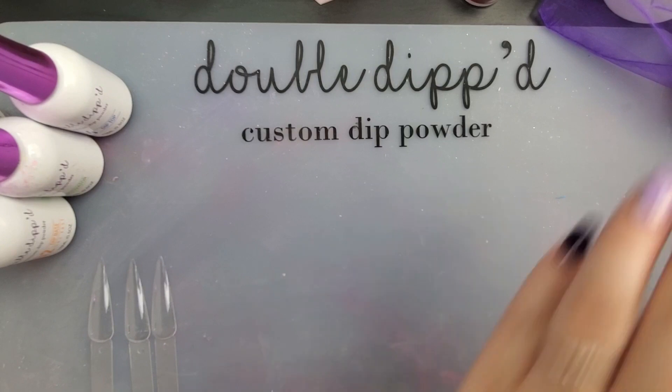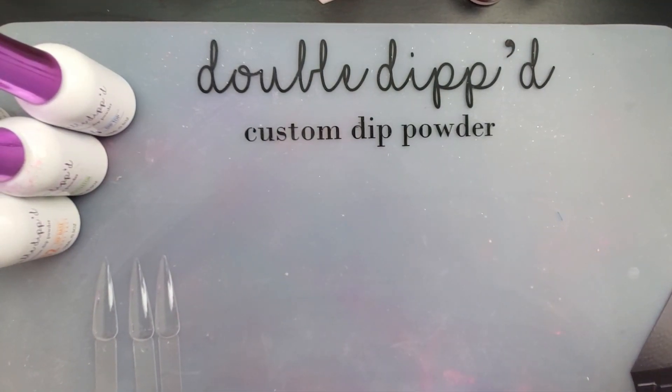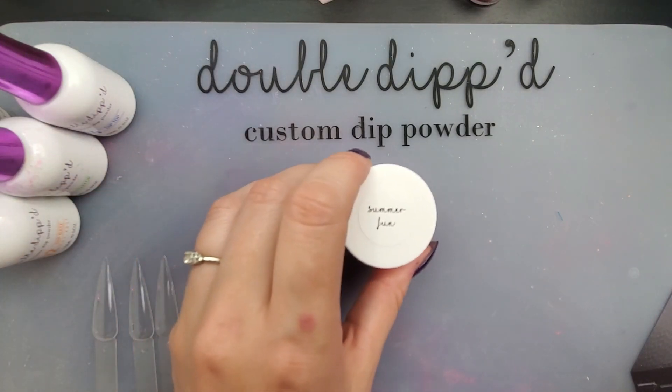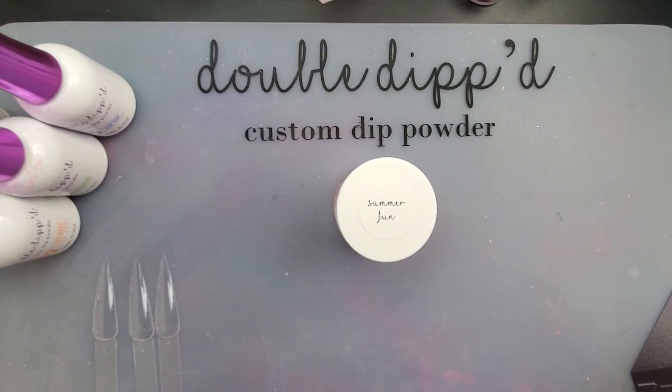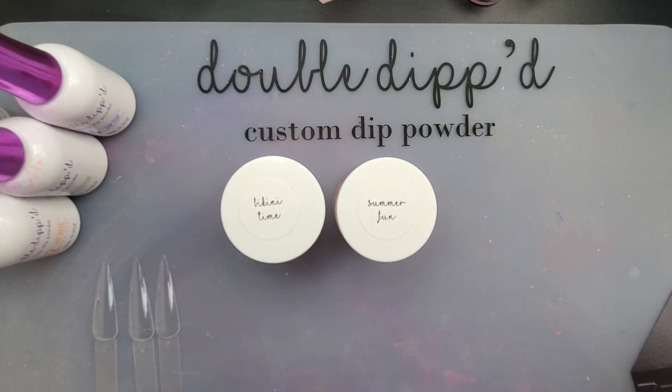Anyway, on to what you're here for. The double-dipped July quarterly sub-bag for 2020. If you're in her group then you know the names for them. We have Summer Fun, Bikini Time, and Short Shorts. I haven't looked at these or swatched these yet — I'm opening them with you.